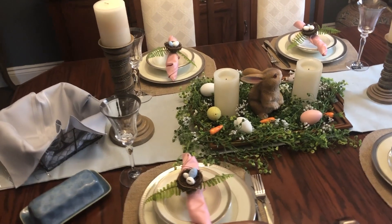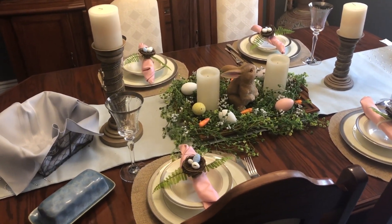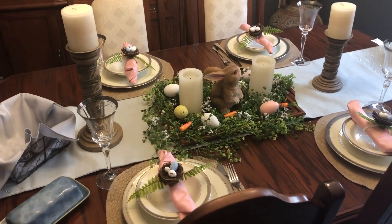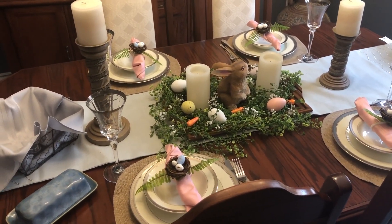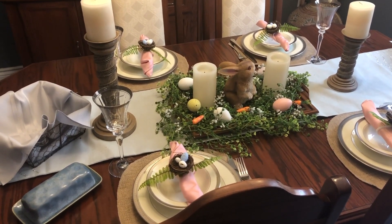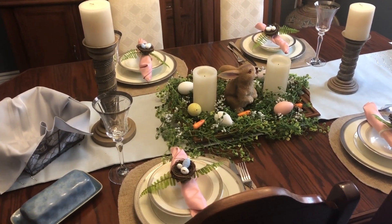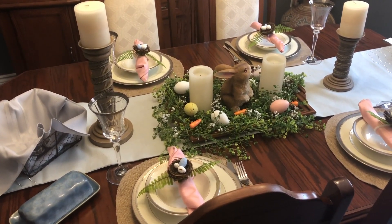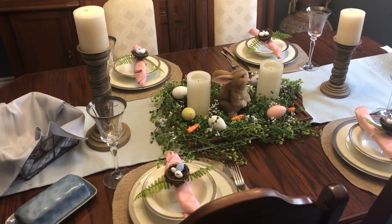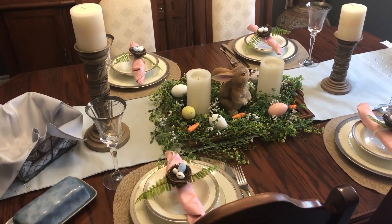Today I wanted to share with you my Easter tablescape. Obviously this year Easter is going to look a little bit different. Typically I don't host Easter — I either go to my mom's or my mother-in-law's and we just do Good Friday. But this year I will be doing both, just with four of us. So I thought I'd make it a little fancy for the Easter lunch, and then Good Friday I will just do more casual.